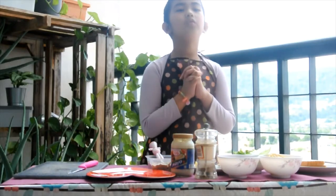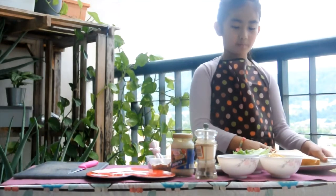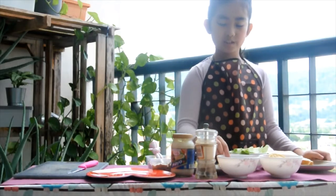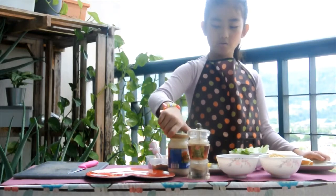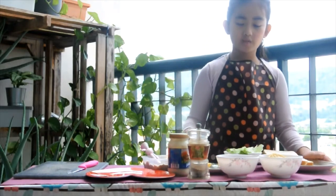Now, I'm going to tell you what the ingredients are. They are 2 slices of bread, some salad, lemon, tomato, white pepper, mayo, tuna, and butter.